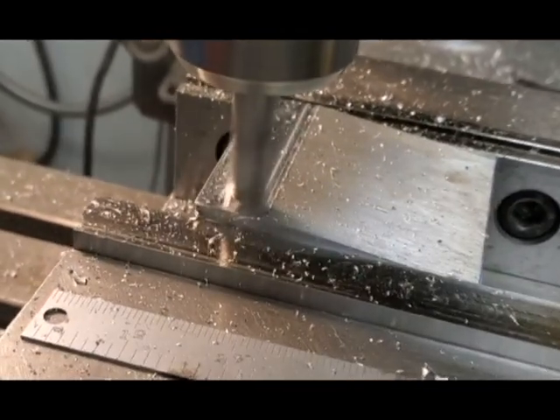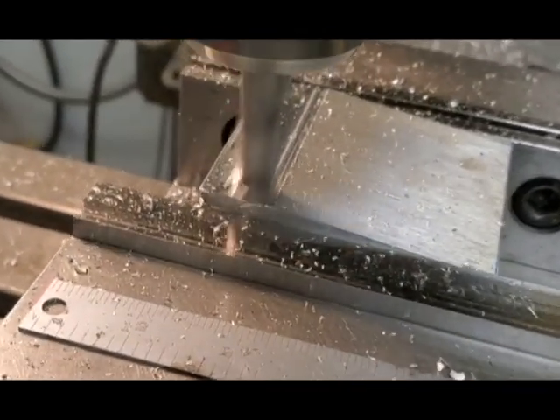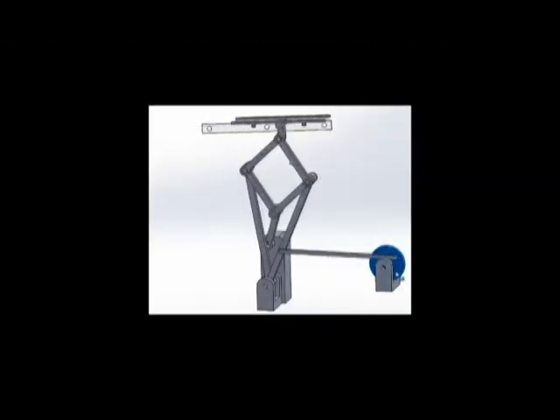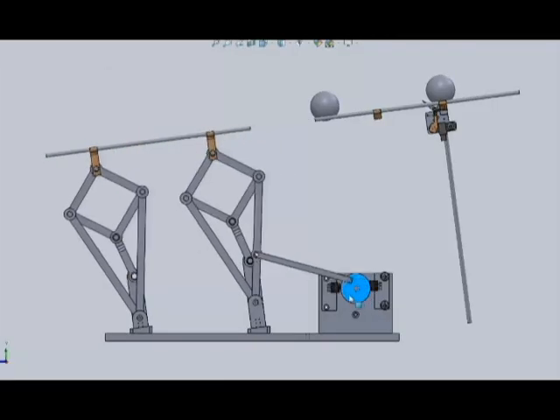Hello and welcome to Sisyphus Crane and Rigging. This is Part 2 of the Pusillier Mechanism. Hello, this is Mr. Bix.